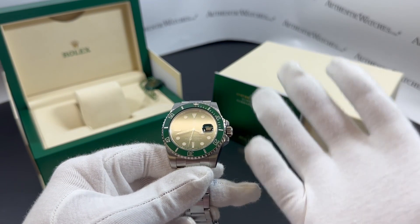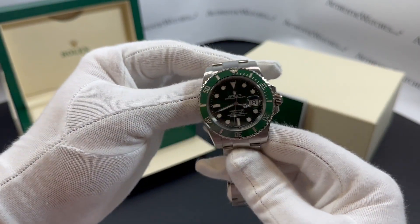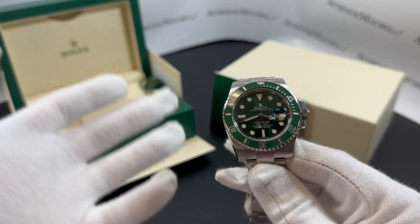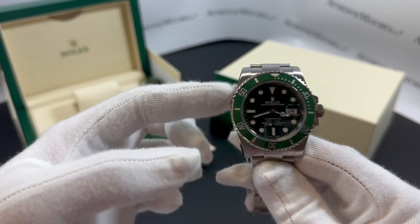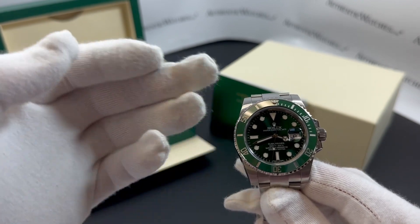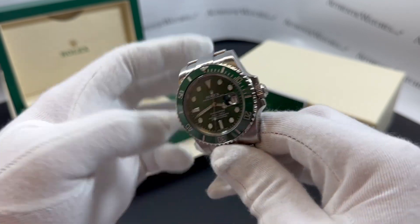Now touching a bit on the movement — it's powered by the Rolex Calibre 3135 self-winding automatic COSC superlative chronometer certified movement, which boasts a 48-hour power reserve, beats at 28,800 VPH, and contains 31 jewels. Pretty impressive! Keep in mind its automatic movement needs to be worn 8 to 10 hours a day with a fairly active lifestyle to keep it fully charged, but it may on occasion still need a full wind to keep it charged.